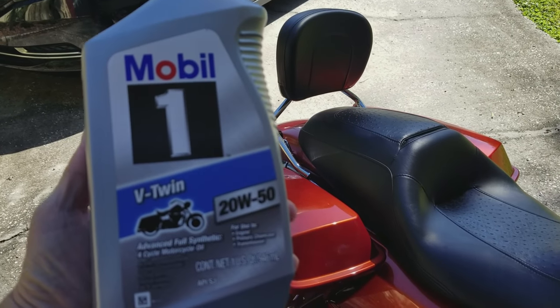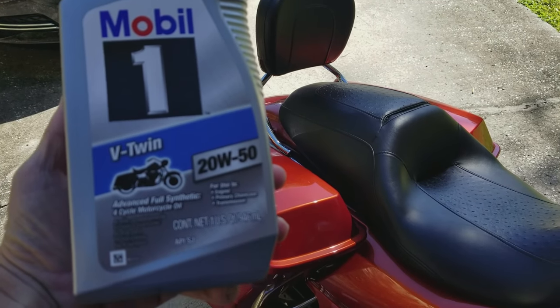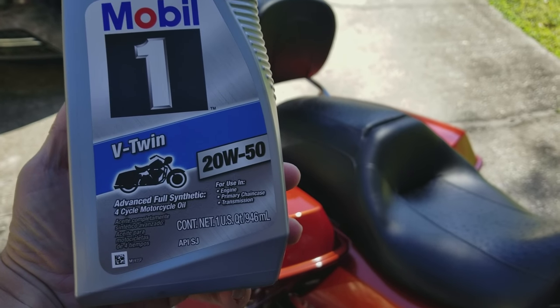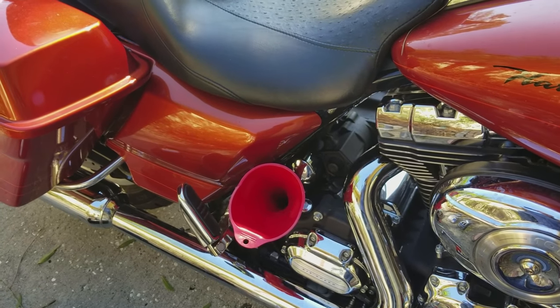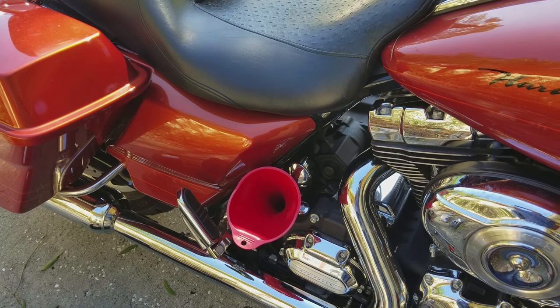Next to the last step — I'm using this Mobil 1 V-Twin full synthetic 20W50 oil. It's made for these types of engines that are air cooled. All we're going to do is dump it down in that funnel there. We're going to start with 3.5 quarts first, start the engine up, let everything get through there, check the level, and we'll be good to go.